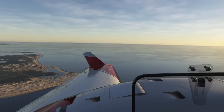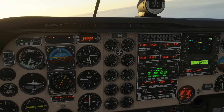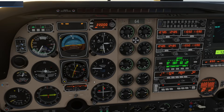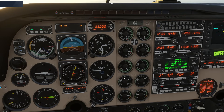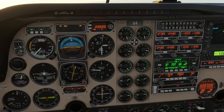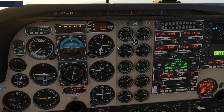This is the Beechcraft Baron — the turbocharged version, not the PE version. This one is not pressurized, which means we're going to have to pull the little green handle when we get a little higher. I'm going to reduce the power just a little bit on the RPM so it gets quieter. We're climbing at a pretty good rate, so I'll pull this out and pick 700 feet per minute and engage that.